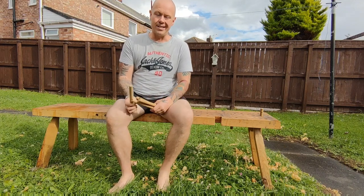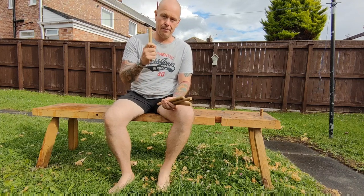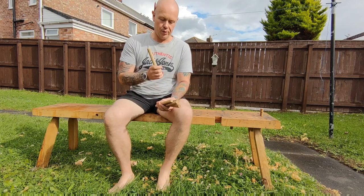Hi, this is Dave from Unplug Woodworking and today I'm going to show you how to make some pegs. There's going to be no lathe and no shave horse — this is all going to be done on the bench.